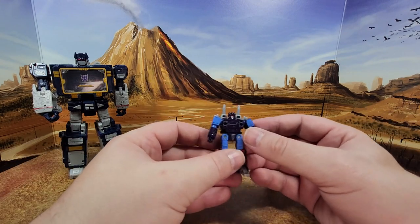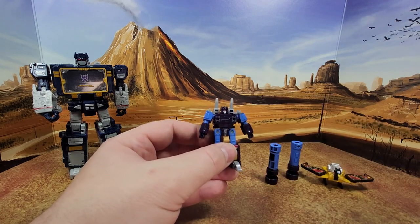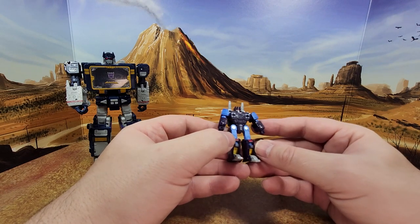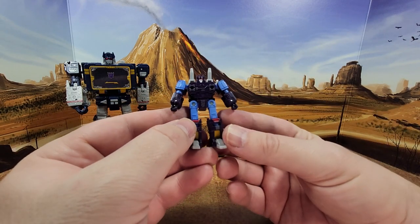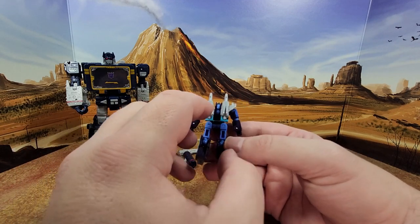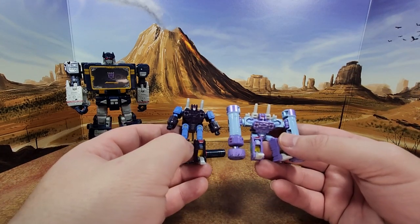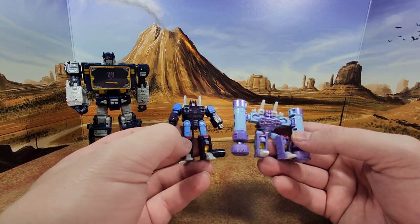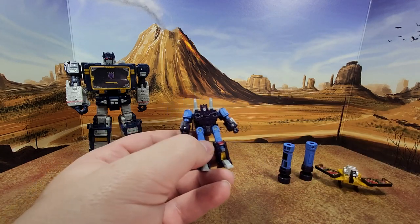You have Rumble, which like I mentioned I'm going to give to my kid. It's a good mold — nicely painted with the gold here, the red, and the details on the chest look really nice. There's a bit of waffle behind here, and the little guns are different if you compare him with the cartoon-accurate one. I like that color scheme way more — he's been toy-hacked — but he does have the same red and gold on the legs.